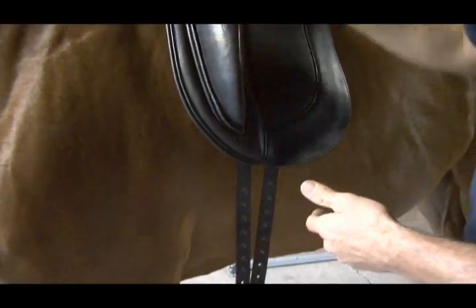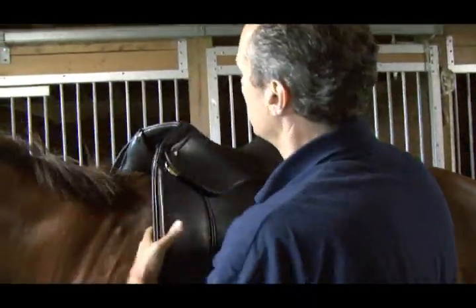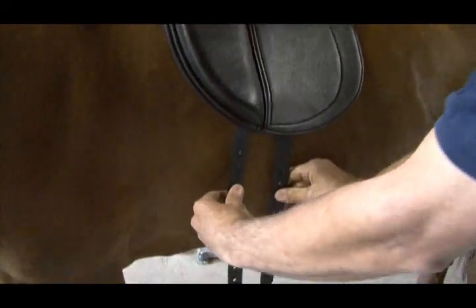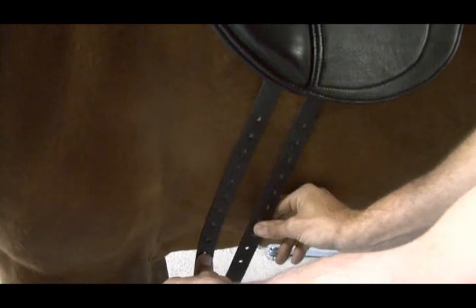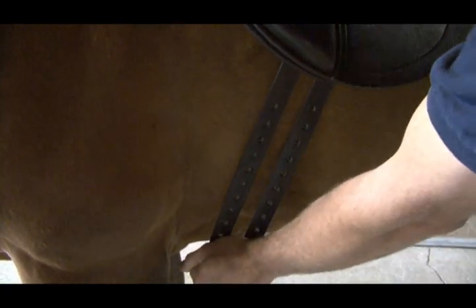Let me show you a saddle where the billets hang too far back. Put it behind the shoulder and make sure the billets hang perpendicular, but they're not hanging in the girth area. Gravity will bring the girth and the billets into the girth area, and now something really bad happens.